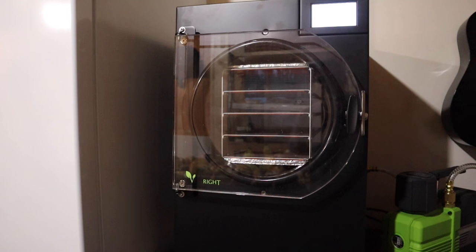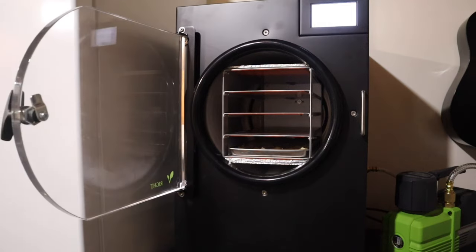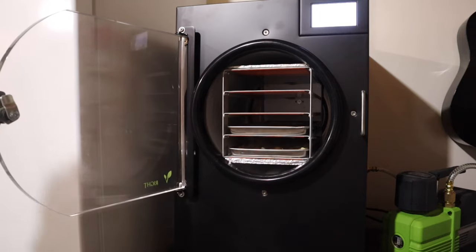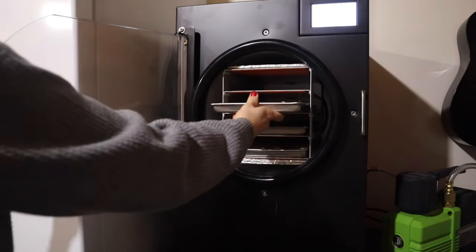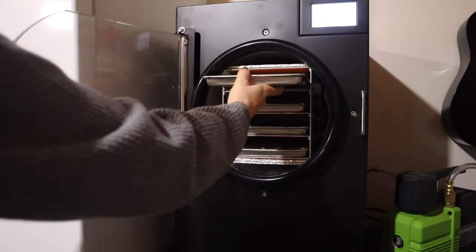The freeze dryer is ready to go. I've got the drain valve closed and I already did the 15 minutes of start time before I put the food in. I'm hoping the mashed potatoes have cooled down enough so there won't be any issues. This is a four-tray freeze dryer — I want to say it's the medium size. There is a small and a large, and I believe there is also one with six trays.